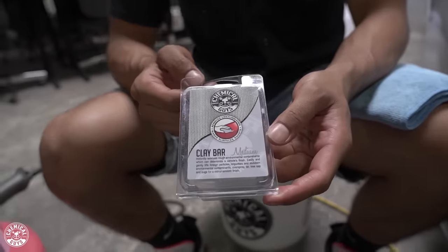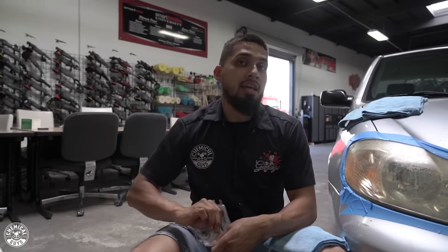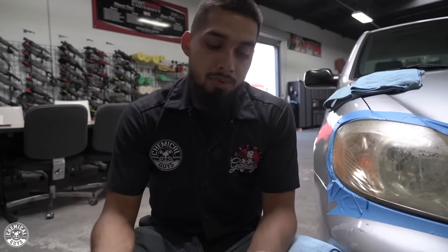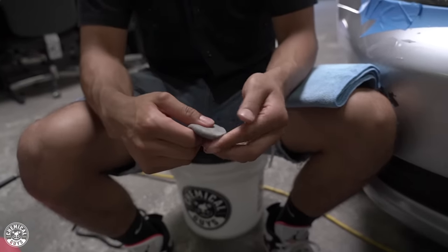I'll be using the medium duty clay bar. The medium duty clay bar is going to help me remove any contamination that is in the pores of the headlight. Why should you clay before wet sanding? I recommend claying the headlight beforehand because if you do not clay it, you're gonna be rubbing in all the contamination back into the headlight, which can potentially scratch it and damage it even more. So I just ripped off a small portion.